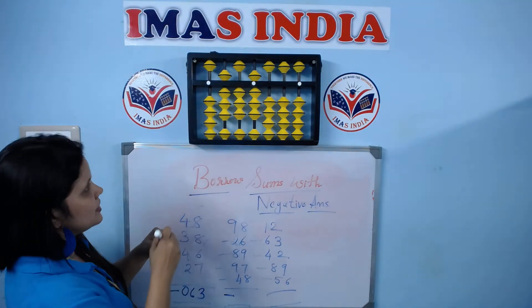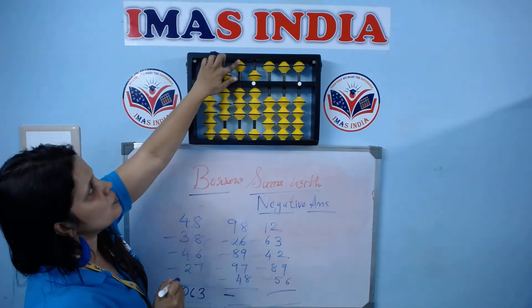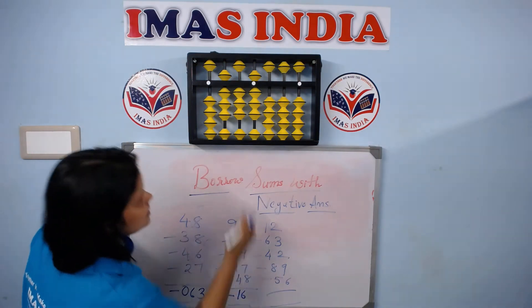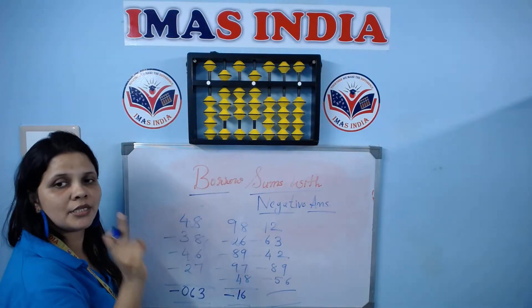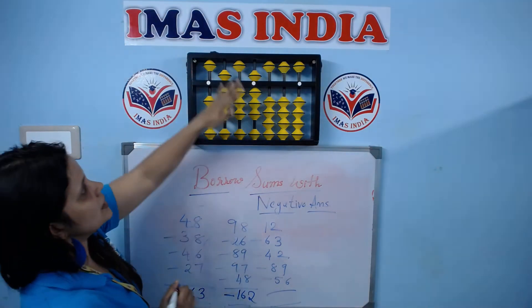When it is minus, read the bead which is not touching. 6 beads are not touching, and plus 1 equals 6. 1 is not touching — the rule is, in each place, not touching plus 1. That is 2. So the answer is 62.